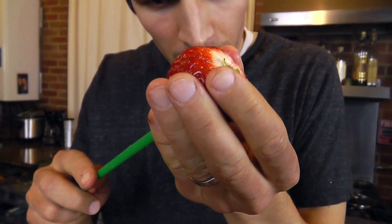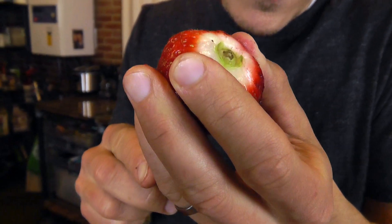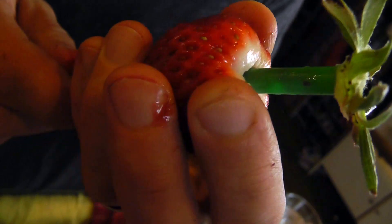But that's not the only amazing trick our straw can perform in helping us solve our lunch problems. Check it out. Push the straw down in the center, line it up, and voila — stem-free strawberry.